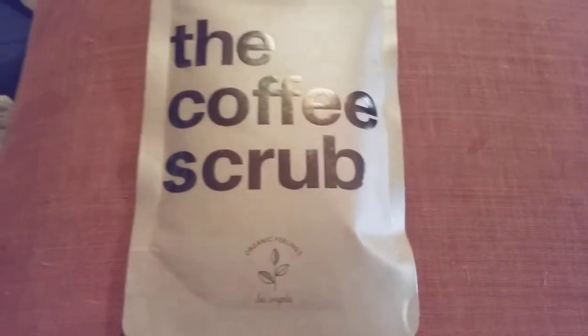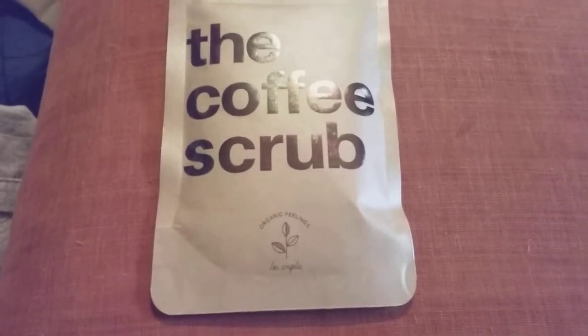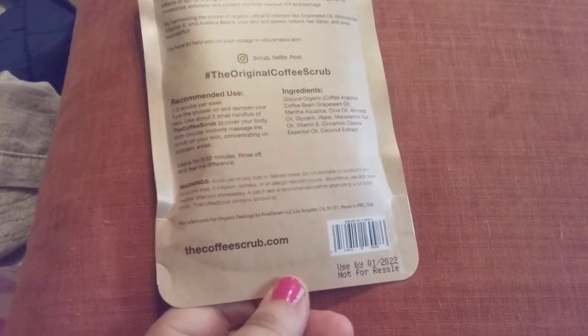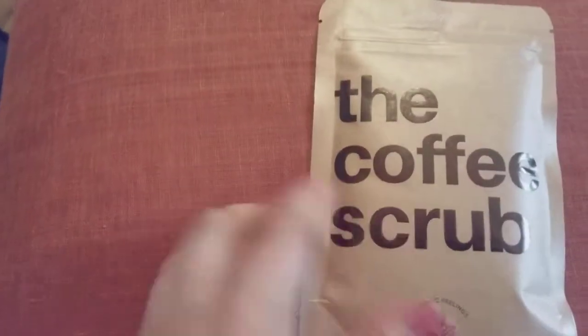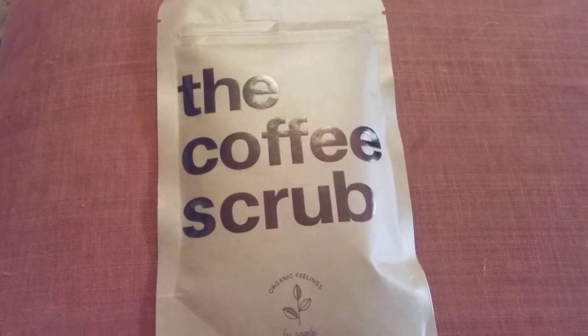So that is what this one is, and it smells wonderful. Give it a try. Like I said, you can find it on Ipsy, and you can find it on their store, thecoffeescrub.com. Sorry ladies and gentlemen, I meant to read that right, but that is my review. Two thumbs up, five stars.